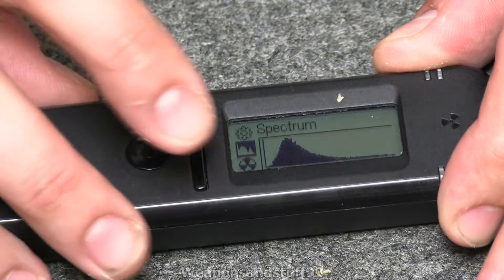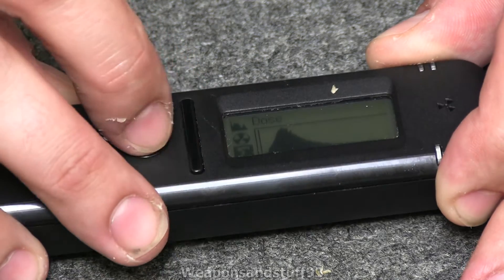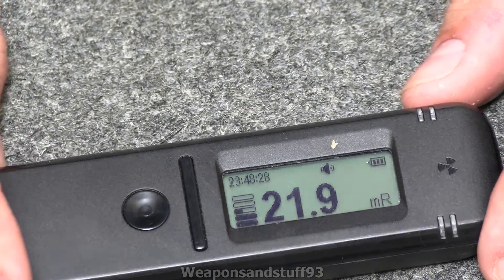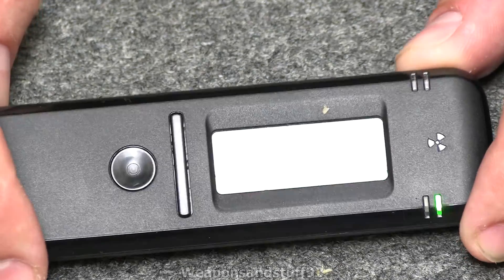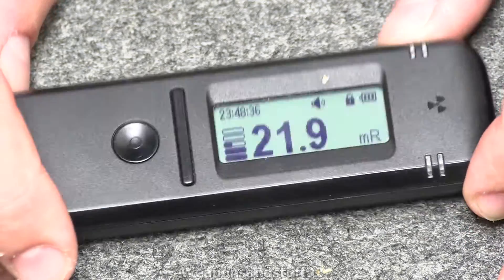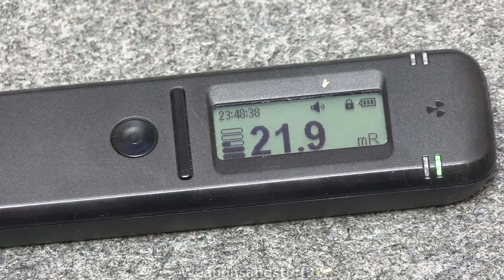Another function on this is the dose function. The dose shows you what you've been exposed to so far since you last reset it. Since I started this video, it has not been exposed to 21.6 — I think that is milli-Röntgen. You can reset that, and it more accurately tells you x-rays and gamma rays compared to a Geiger counter, because it can actually tell the spectrum of the energy hitting it, unlike a Geiger counter which basically just counts every pulse as whatever it's been calibrated on.